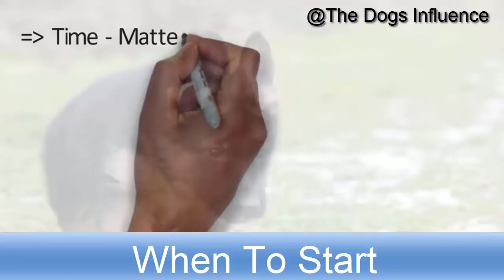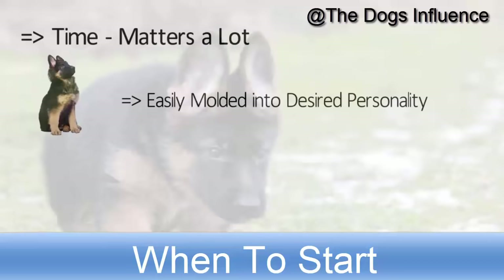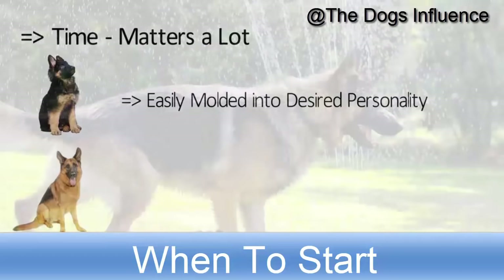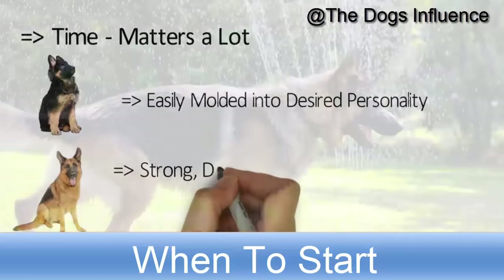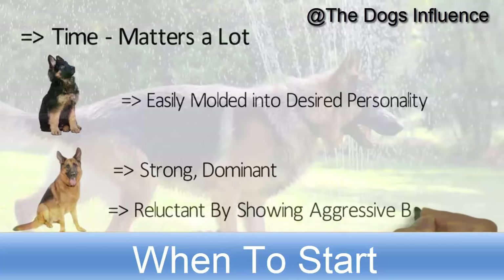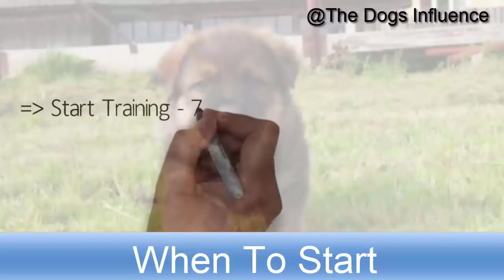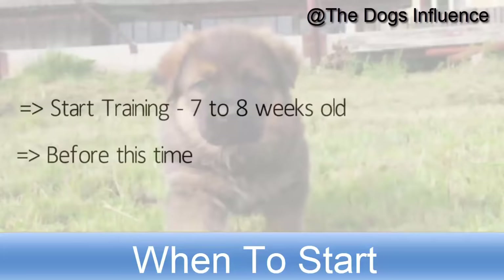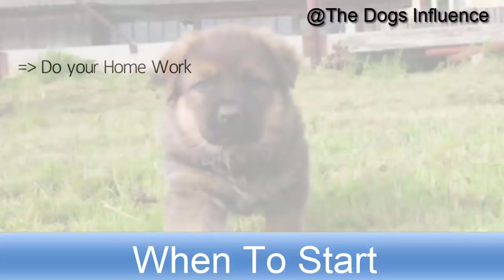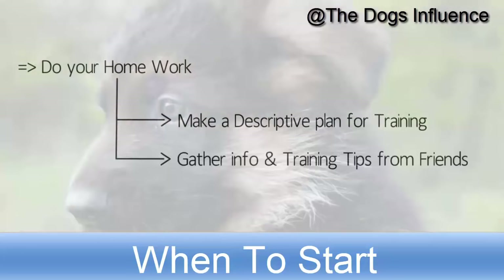Time to start training matters a lot. A puppy German Shepherd can be easily molded into a desired personality. Adult German Shepherds are strong and dominant, and they can become reluctant to training by showing aggressive behavior. Start training your German Shepherd puppy when he is 7 to 8 weeks old. Before this time, do your homework and make a descriptive plan for training your puppy. Gather information and training tips from friends who own a German Shepherd or from a trainer.